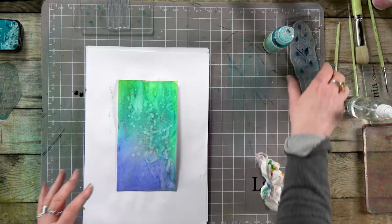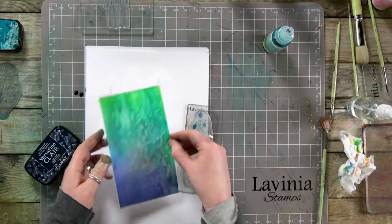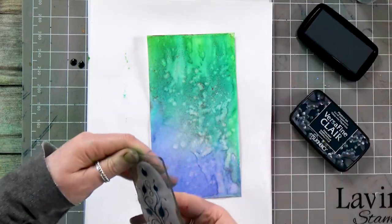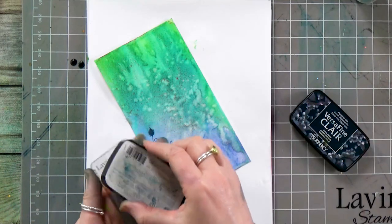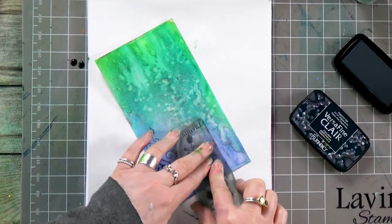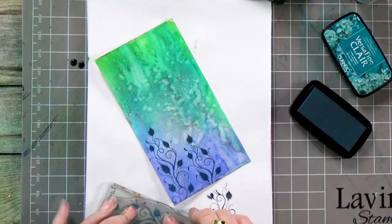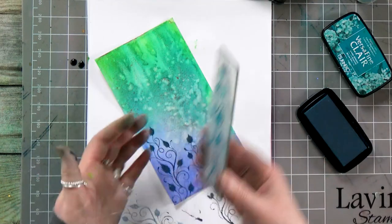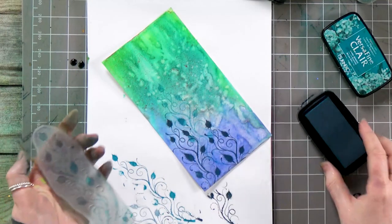Now we can think about what we want to stamp onto it. I've got a couple of stamps here which I haven't used for a while — it's always good to pick the old ones back up again. So I'm inking up here in twilight, going to pop that down at the bottom. And then I'm now moving on to warm breeze — a slightly different blue, a little bit lighter — so I'm going to take off a little bit as well and then pop that down. It's very much in the background.